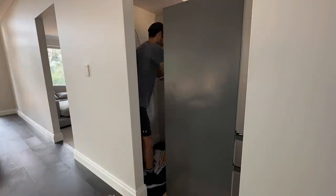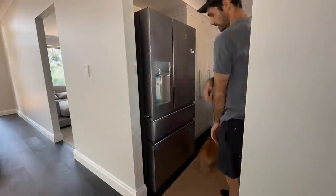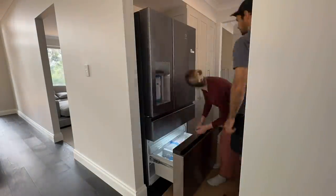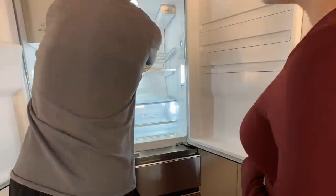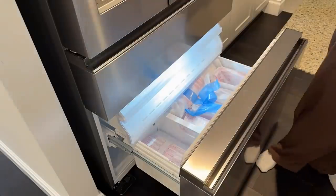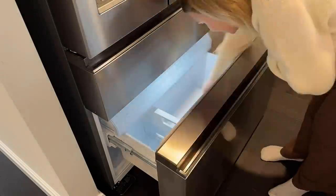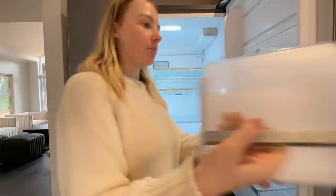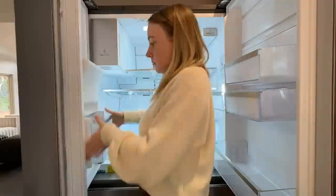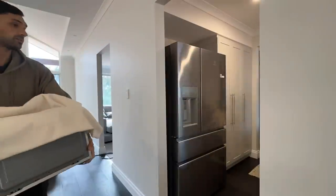Here we're installing our fridge. Because this is a project build and not a custom build, our fridge doesn't perfectly fit all the way back into the area. It actually looks better than it did in the display home. We were a bit worried it would cover up our beautiful cupboards, but at least the doors open fully and it's a beautiful fridge — we're really stoked with it. I'm unpacking all the little storage bits, which is fun. I think I'm going to do a separate video about unpacking my clothes and putting my wardrobe together.